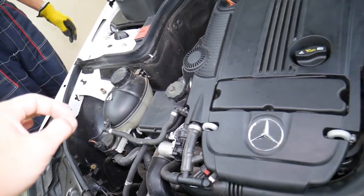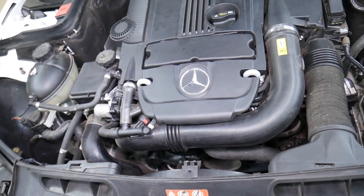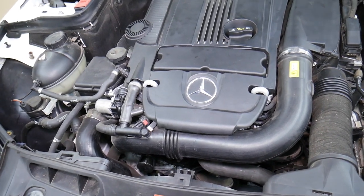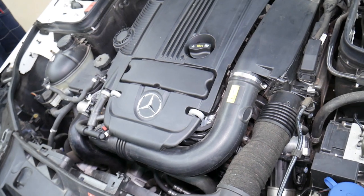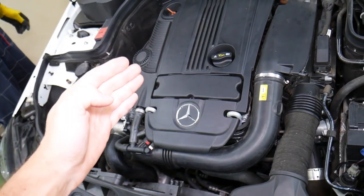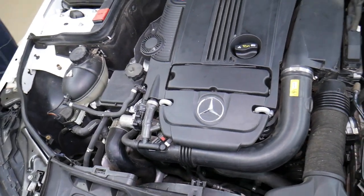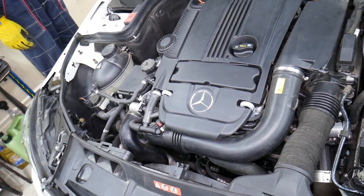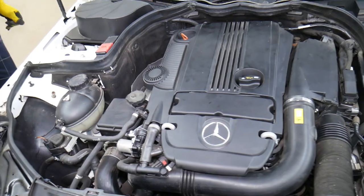Another thing that can cause bubbles in the coolant reservoir is a malfunctioning water pump — we'll have a video about symptoms of a bad water pump. And hopefully the last one is not your case: a blown head gasket. A blown head gasket will start releasing air into the cooling system. We have a special video about symptoms of a bad head gasket — check it out, it will teach you all about that.